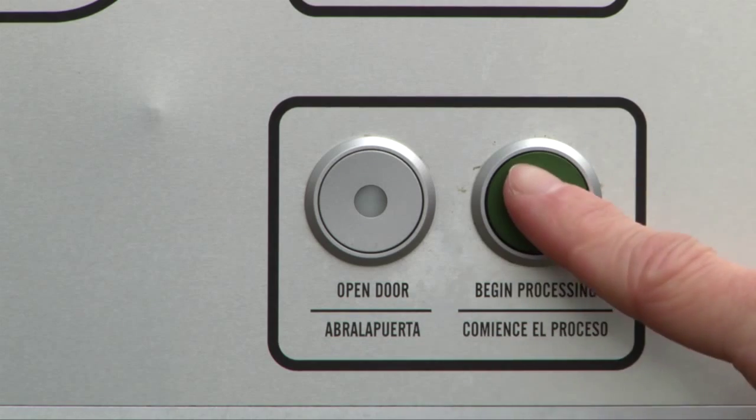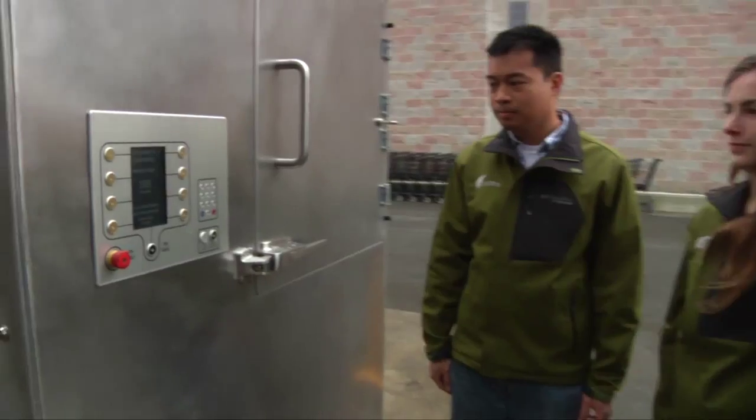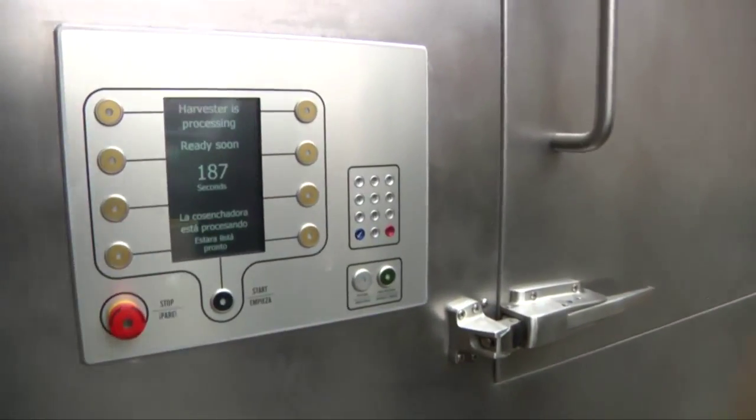Press the green button to run the harvester cycle. The harvester can handle up to 4,000 pounds of food scraps per day. We remotely monitor tank levels and schedule pickups as needed. Thanks for contributing to our local sustainability efforts by keeping food from becoming waste.